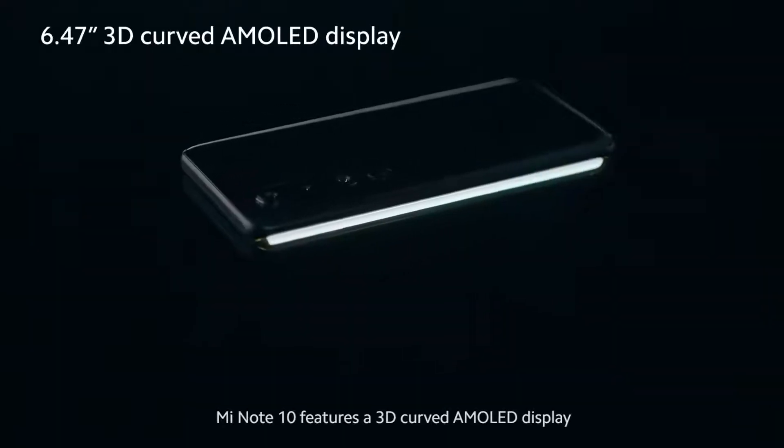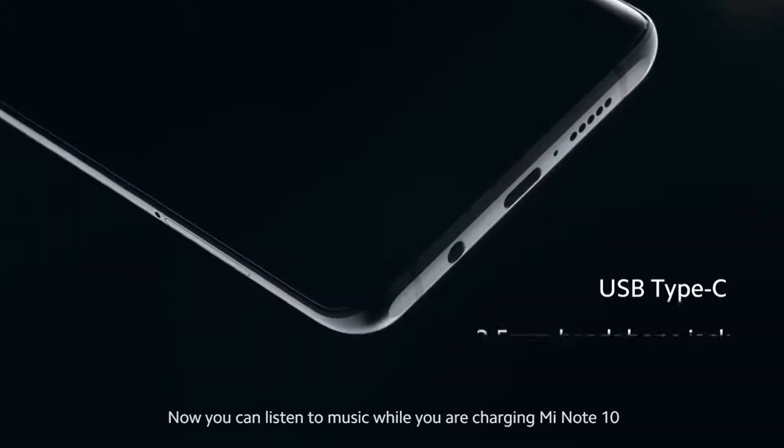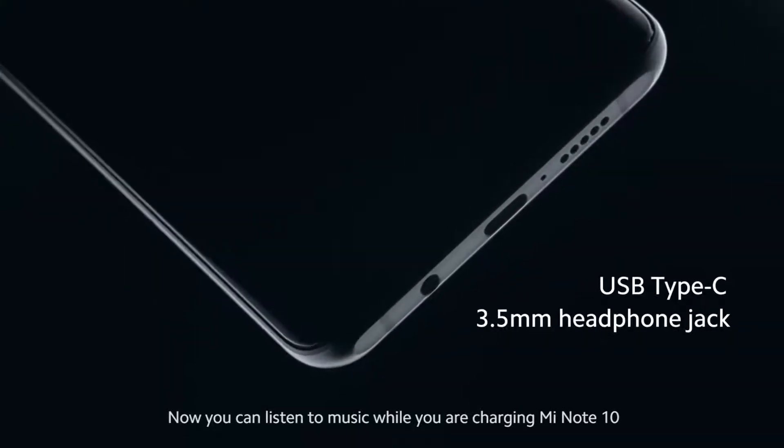Mi Note 10 features a 3D-curved AMOLED display. Now you can listen to music while you're charging Mi Note 10.